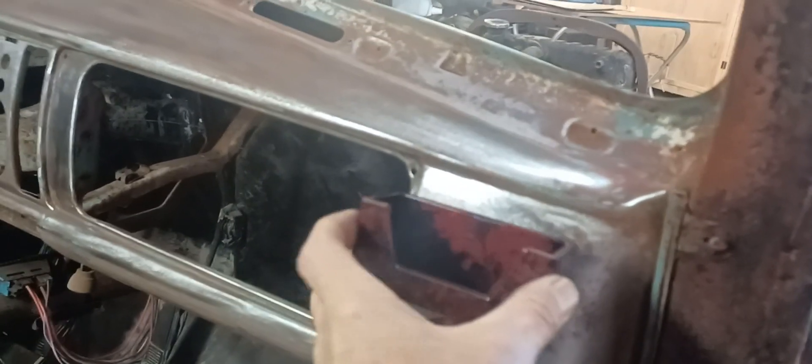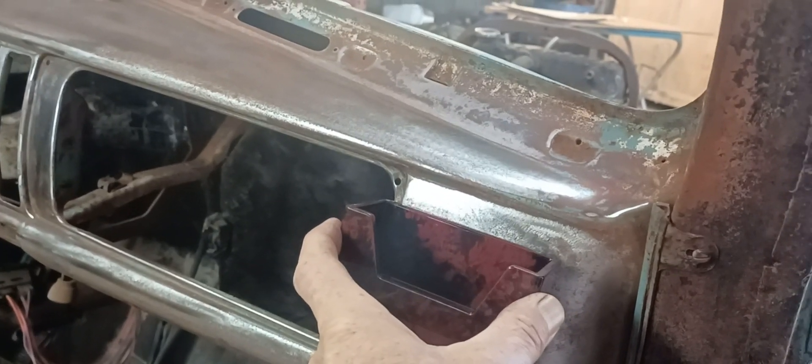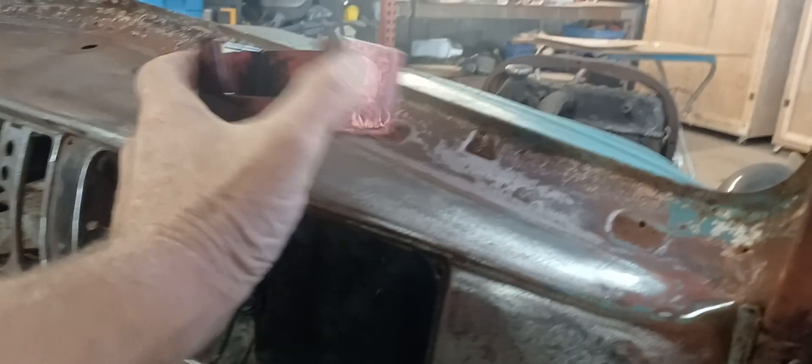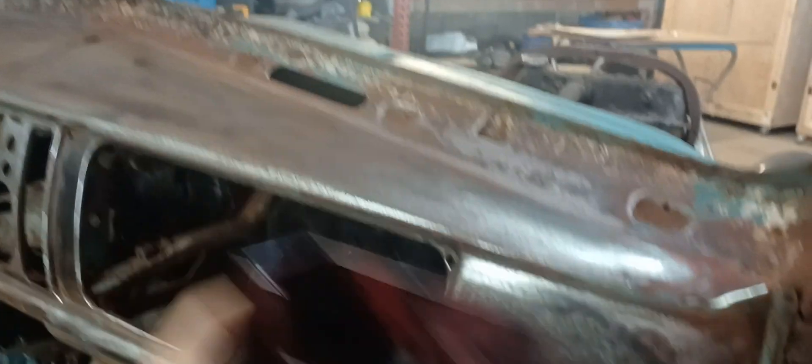I may do this technique across the whole dash and see how I like it. Or if I don't like it over the whole dash, I'll do charcoal gray up here and then leave this as an accent going across the dashboard. That's one of the two options — either way, I'm not sure yet.